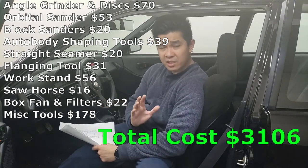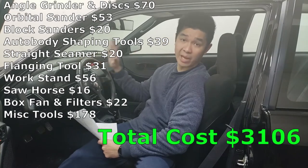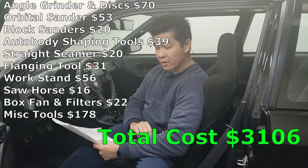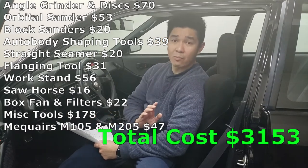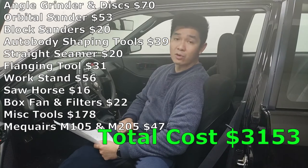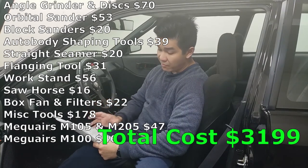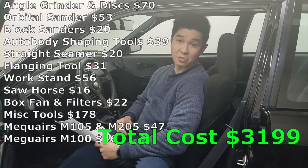Now onto the detailing stuff for cut and polishing the whole paint. I used M105 and M205, which cost me $47. I also had to purchase M100 because I needed a more aggressive cut — that cost me $46. The buffing wheel, wool pads, and all that kind of stuff cost me $63.